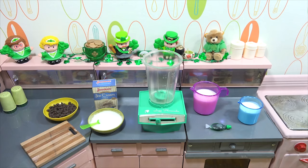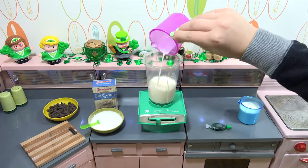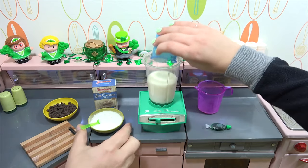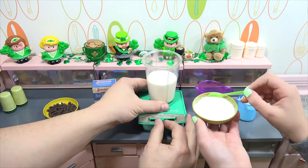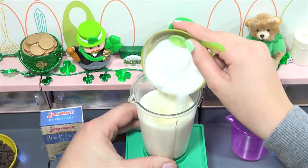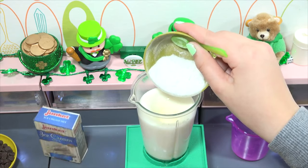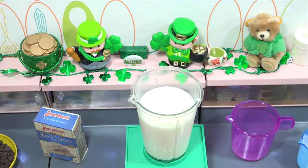We are going to start making our ice cream. We'll start with milk, then some heavy cream. I get the honors of controlling the mixer. Here is your Junket Mix — let me get this on and then we will add that in. That's mixing pretty good. Let's let that go for about 20 seconds and then we'll add in the flavoring and the coloring.